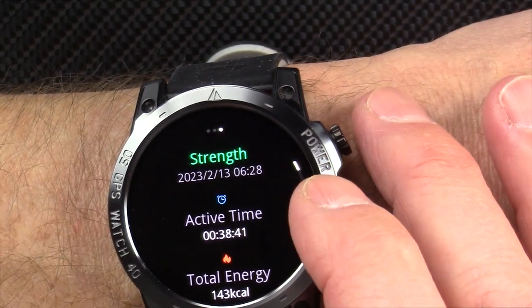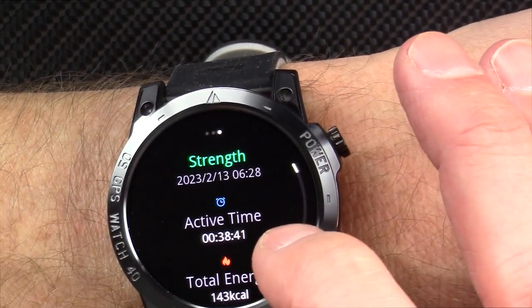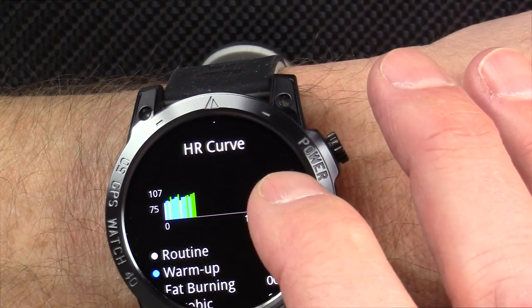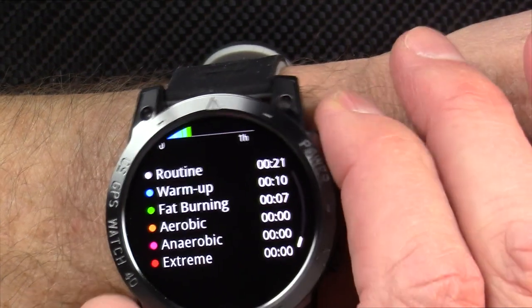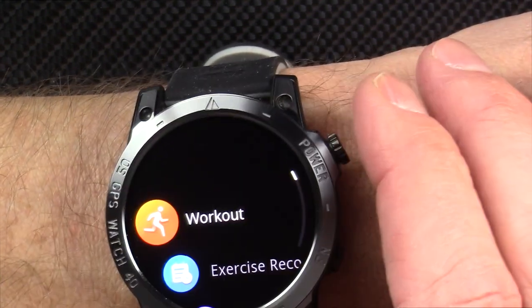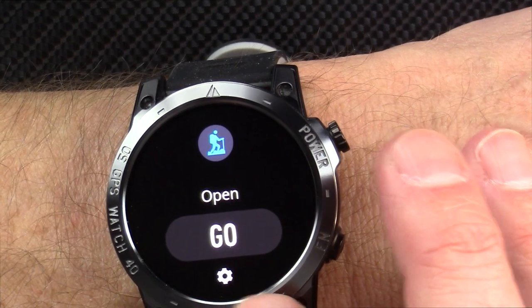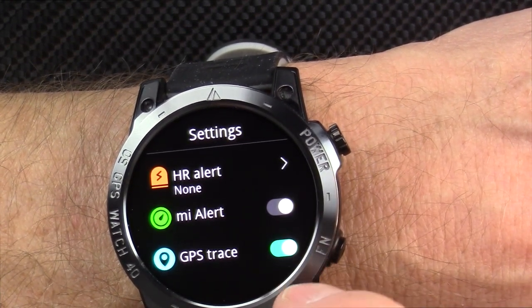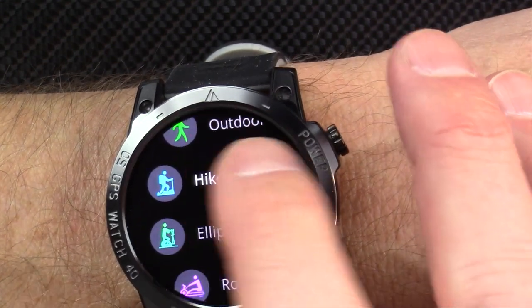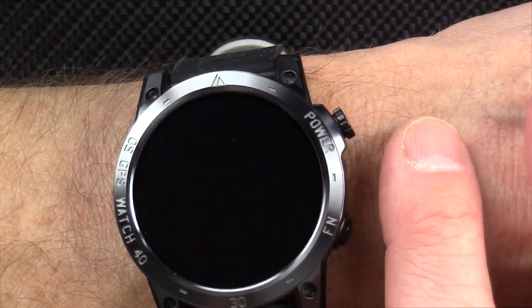It did not turn GPS on while kayaking — a big disappointment, since that's really why I bought this watch. Here's a trick I learned: if you start a workout like hiking, there's a little cog wheel icon. Press that and it asks if you want to use the GPS trace. Only if it has that little cog will GPS turn on. Kayaking does not have that cog, so it will not turn on GPS while kayaking.